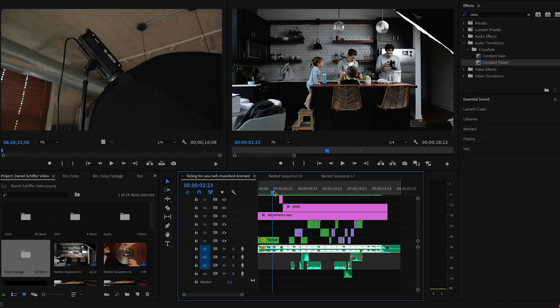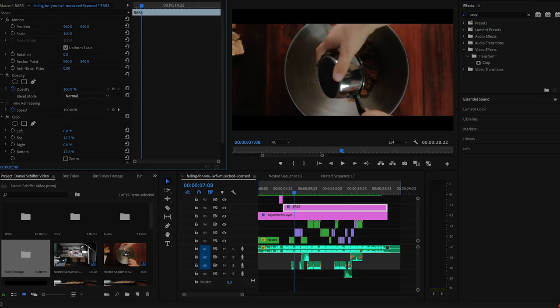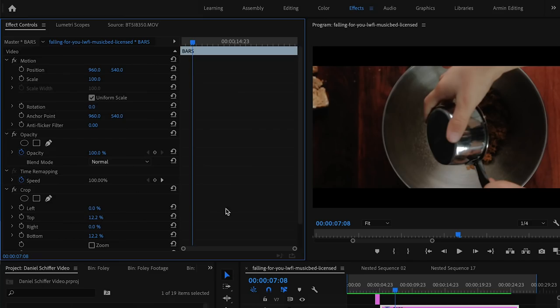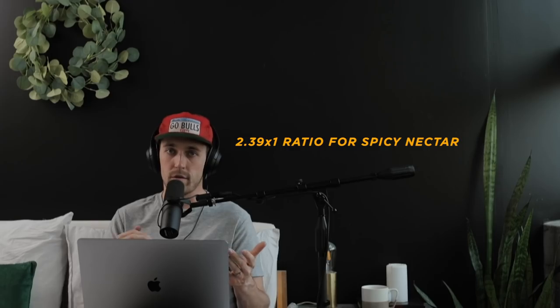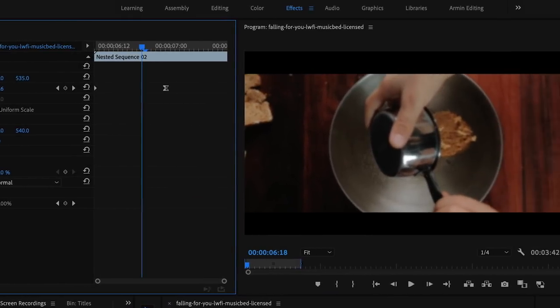I don't have any for sale or anything, I'm sorry. Then I add another adjustment layer that I title Bars that I put a crop on. So if I go up to the effects panel and hit Crop and drag that over to the clip, I take off 12.2% off the top and bottom to create that 2.39 to 1 ratio look that everybody does for their spicy B-roll on YouTube. Plus the bars give you extra flexibility of moving your clips up and down without losing any resolution by zooming in at all.